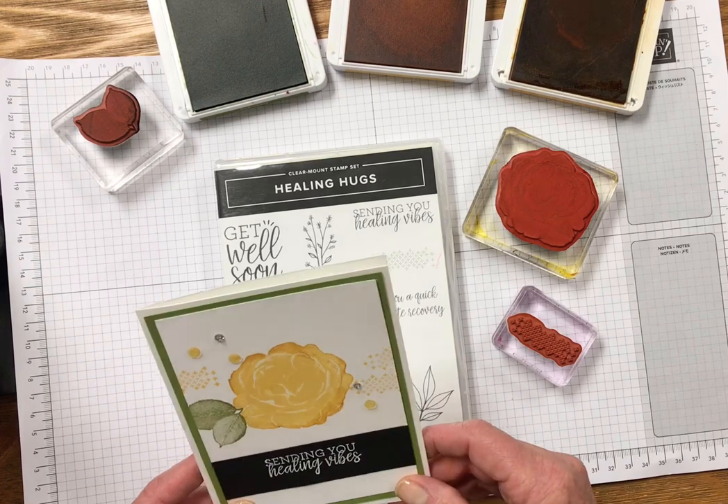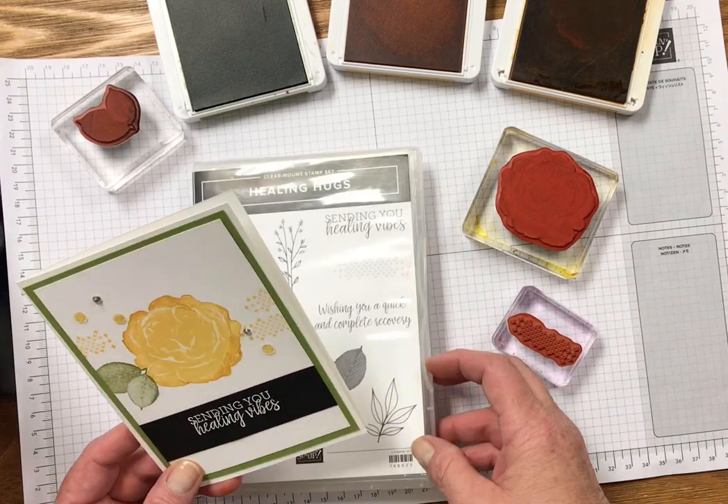A lot comes with this stamp set. It's really fun. So let me show you how to do the rock and roll technique.